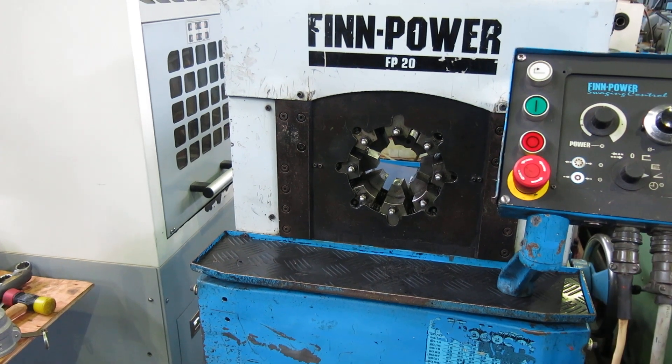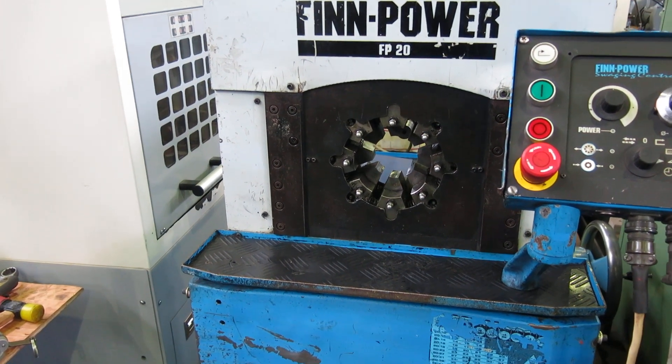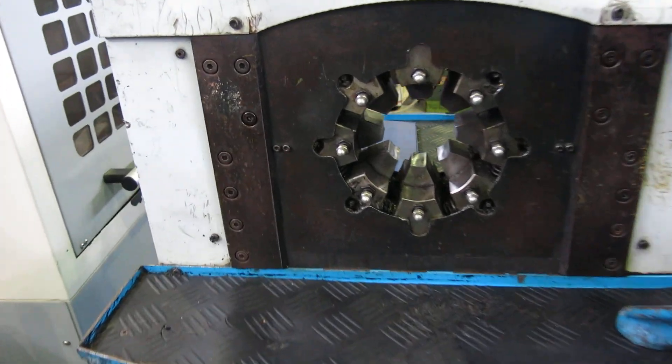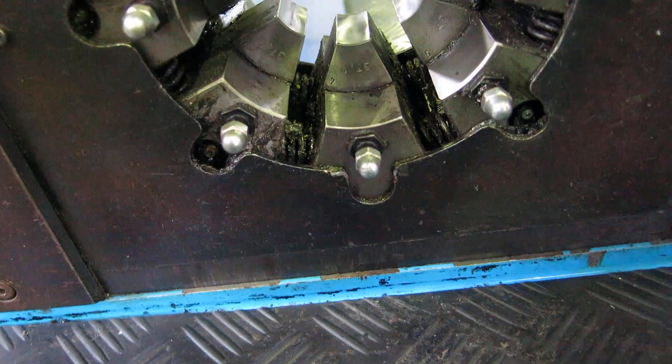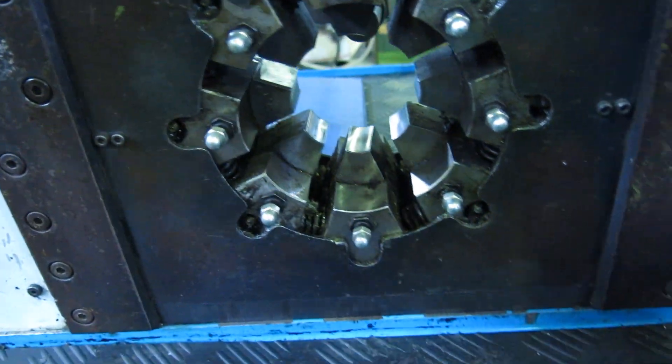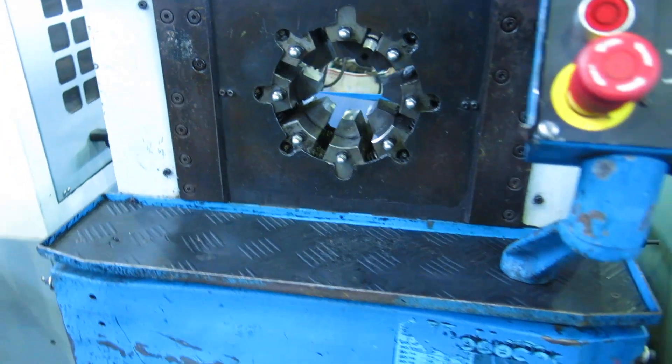There are interchangeable die inserts. There's only one set in the machine that will go up to 2.4 inches. The master die is here — these inner jaws are removable. You can buy them from FinPower for many sizes.